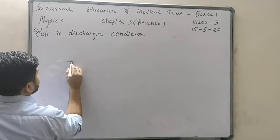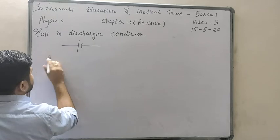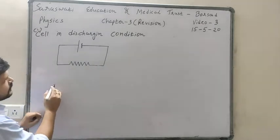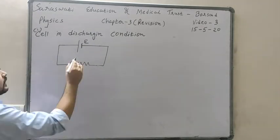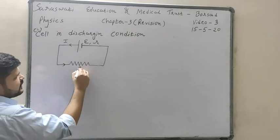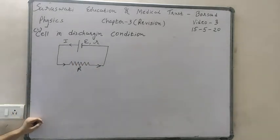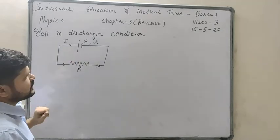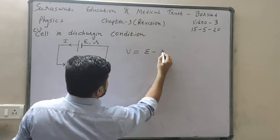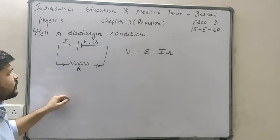The first condition is the cell in discharging condition. In this condition the cell with EMF epsilon and internal resistance r is connected to an electric device with resistance R, and current flows through it. This is called the discharging condition of the battery, which you have already learned.